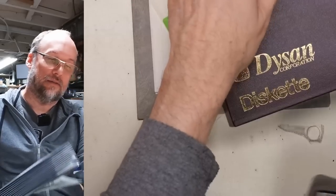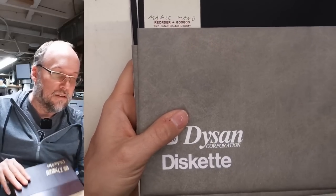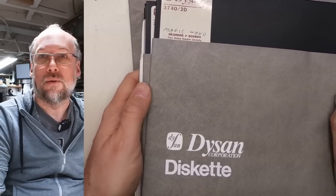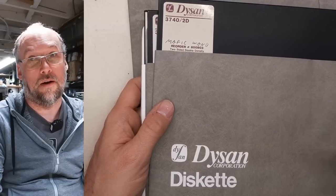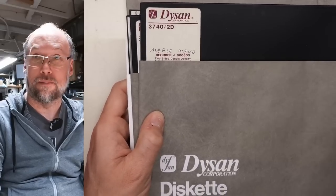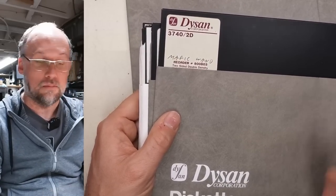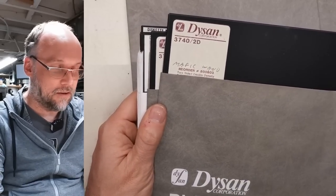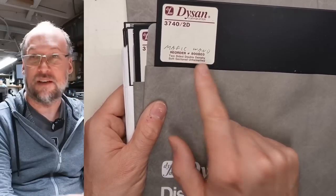Here is the next box of disks, and we also have an extra sleeve. These are also double-sided. I don't think these would have been used with the Model 2, Andrew, because the Model 2 as far as I'm aware always had a single-sided drive — the Shugart SA800, which is definitely single-sided. That means none of these disks here would actually work in there.